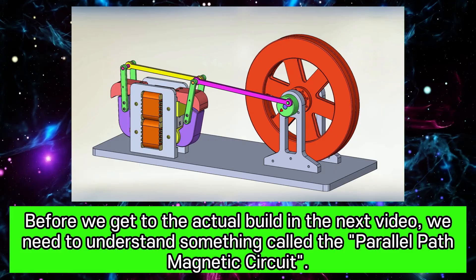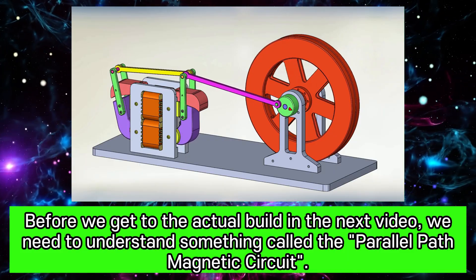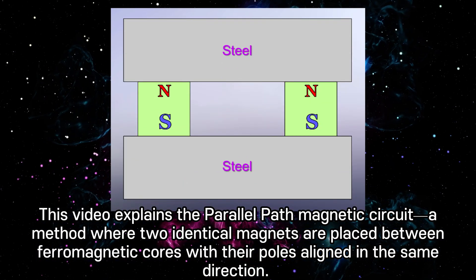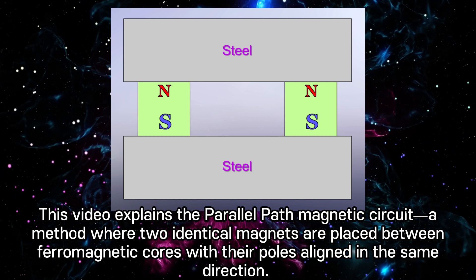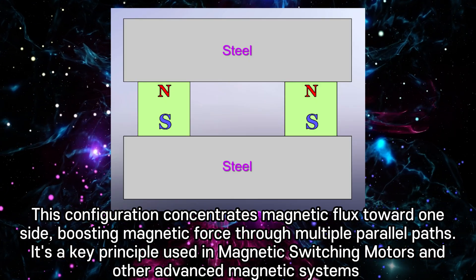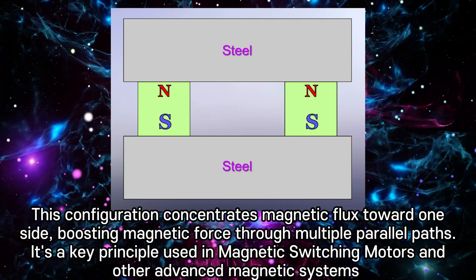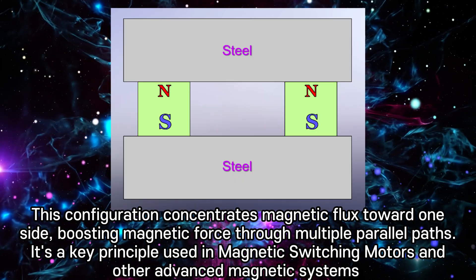Before we get to the actual build in the next video, we need to understand something called the parallel path magnetic circuit. This video explains the parallel path magnetic circuit — a method where two identical magnets are placed between ferromagnetic cores with their poles aligned in the same direction. This configuration concentrates magnetic flux toward one side, boosting magnetic force through multiple parallel paths. It's a key principle used in magnetic switching motors and other advanced magnetic systems.